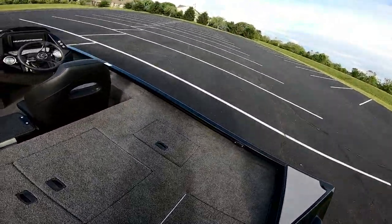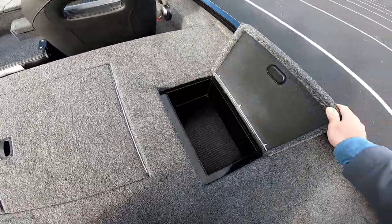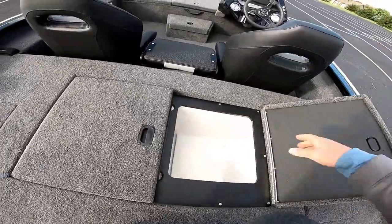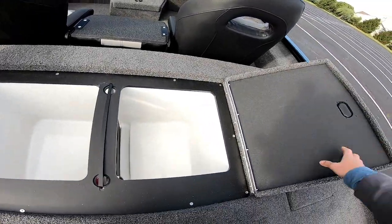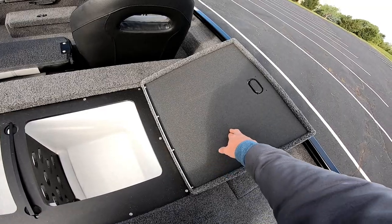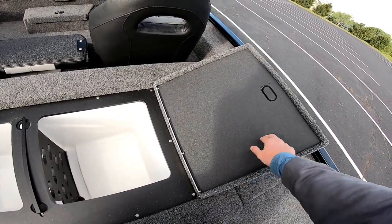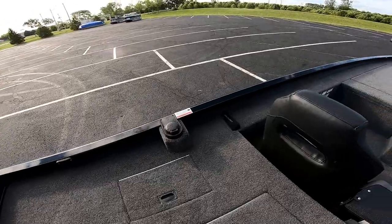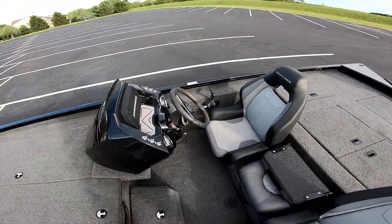Moving up, right here are two day boxes — they have drains in them so you could put ice in and use them as coolers. They're decent size, not huge, but enough to fit some gear for co-anglers. Here is the live well — it's got a divider, pretty standard, but it's pretty big. A nice touch on new boats is the padded foam top; on old boats those hard plastic or aluminum lids could accidentally kill a bass. Right there is the gas tank — I think it's 30 gallons; every time I fill it up it takes about 20-22 gallons.